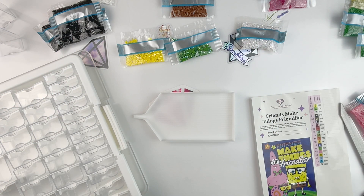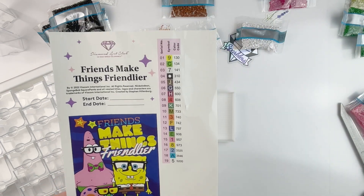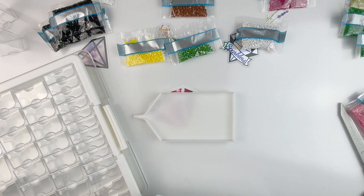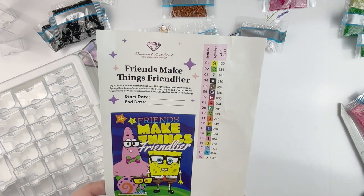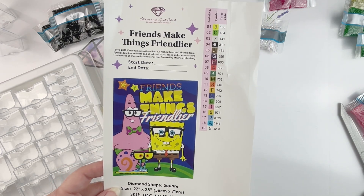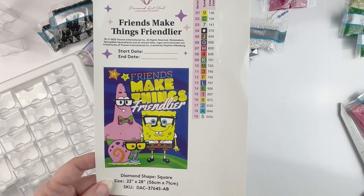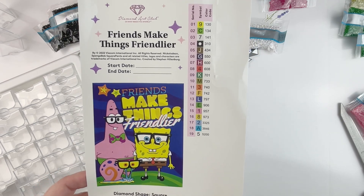Hello fellow diamond painting addicts and welcome back to Diamond Painting Anonymous. I'm Daphne and I'm here today to kit up my SpongeBob from Diamond Art Club. This is a kit that I got a while ago as a gift for my nephew. If you haven't seen the unboxing, I'll stick a link up there so you can check it out. He is a huge SpongeBob fan — he could name an episode and tell you who was in it and what happened.